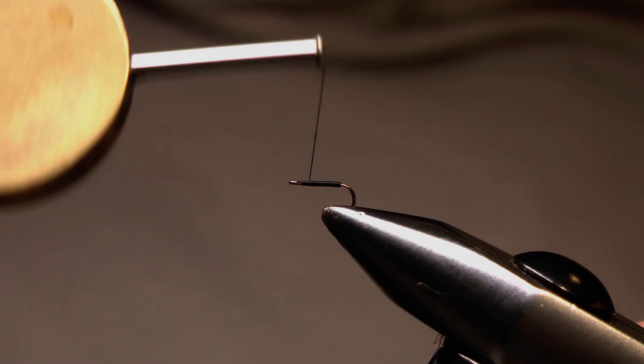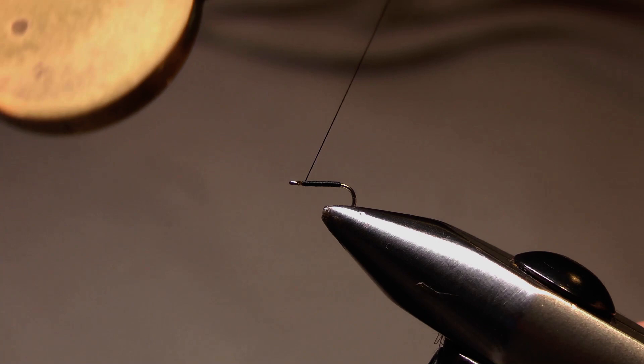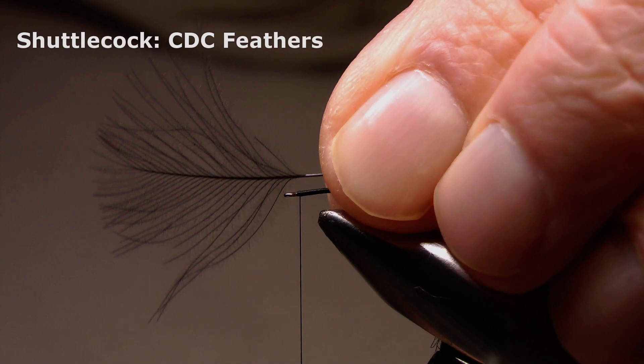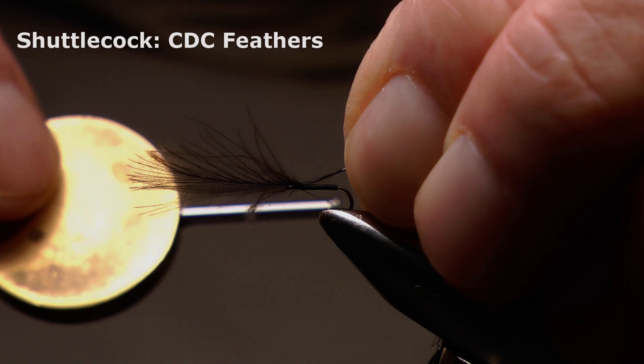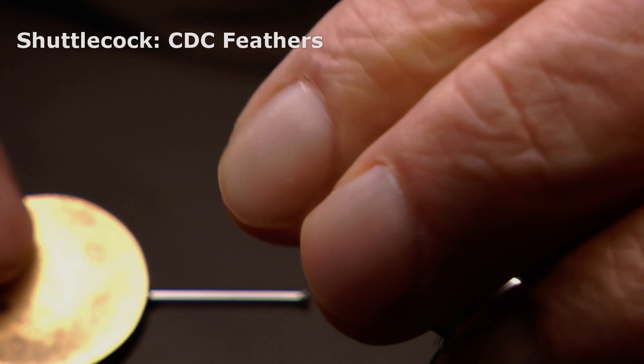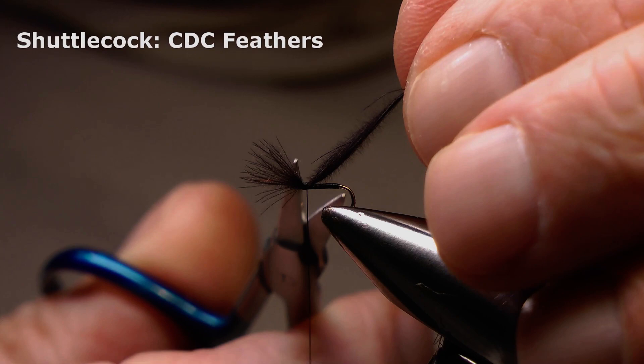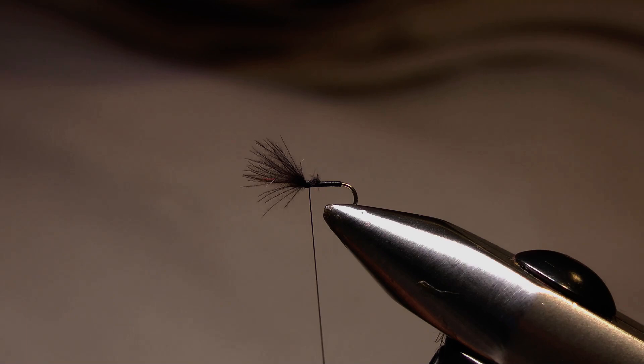This is just to give me room to form the head when it comes to finishing the fly at the end. I'll stop about there and then prepare a CDC feather by stripping away the fibres at the base of the stem, hold it against the hook shank, take one turn to hold it, and then pull the feather through until I've got the length I want — about the same length as the hook shank. Take another wrap to hold it, check I've still got enough room to form the head, then snip that away quite tight into that second wrap and leave a little stub.